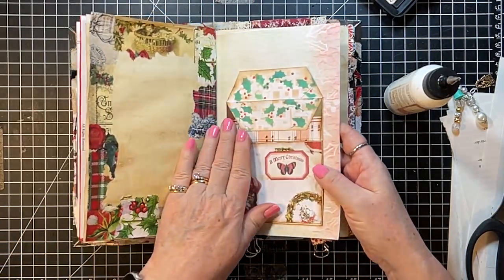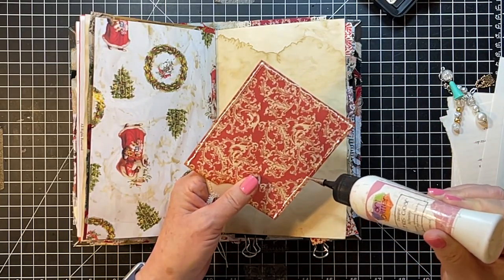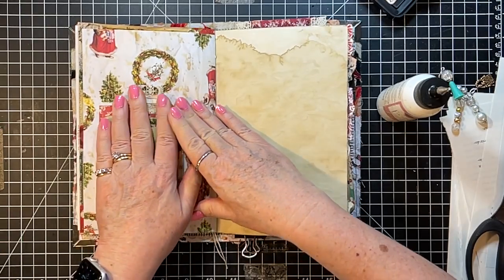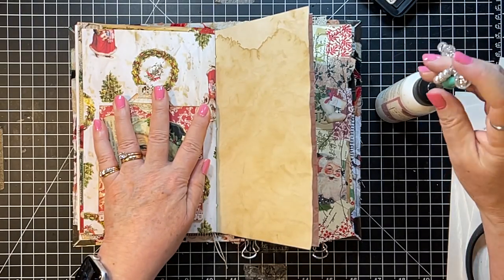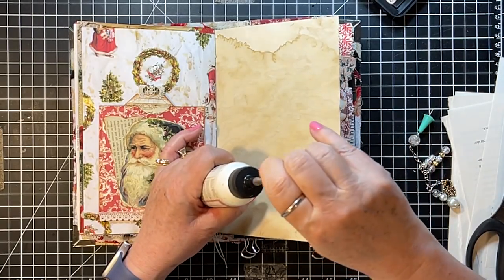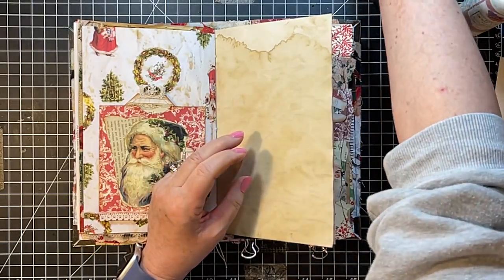Okay that's on there — now we can do this one. Not that I'm going to put anything necessarily in the back of this, but you have the option, which is always nice. There we go — we have an upside-down Santa here, but I just didn't want him at the bottom of my page looking upside down. It looked like I put the page in upside down which I didn't, but it looked like it. I think I need to clean my glue tip — that's what I think I need to do.